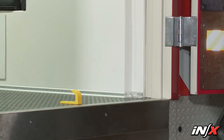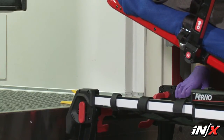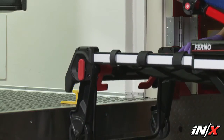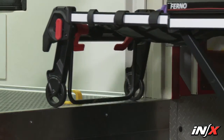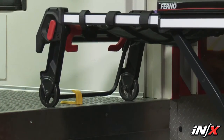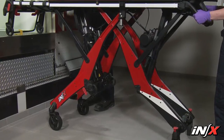Users can program the NX so it stops automatically at the proper loading height for the assigned ambulance. To set or change the loading height, raise or lower the NX until the loading wheels roll directly onto the ambulance floor. Make sure the wheels are resting on the floor, the safety bar is caught by the safety hook, and that the loading end legs have not lifted off the ground.